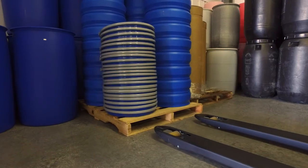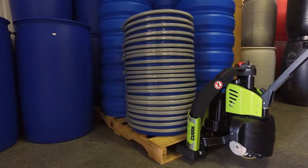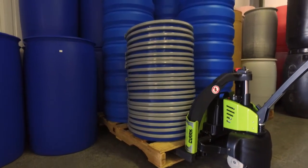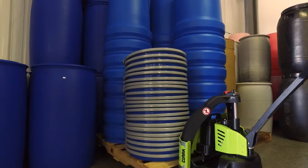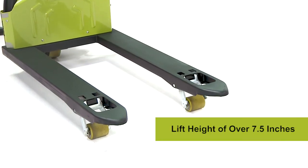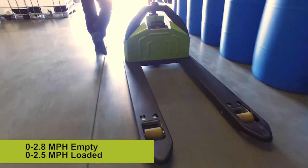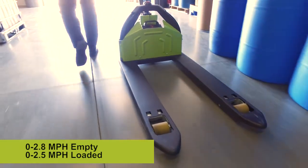The forks are designed for use with standard 48 inch pallets. The chrome plated cylinder and DC pump allow for smooth hydraulic operation. The forks can reach a lift height of over seven and a half inches. Travel speeds are variable from 0 to 2.8 miles per hour empty and 0 to 2.5 miles per hour loaded.